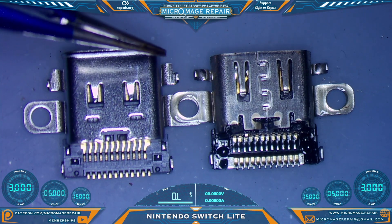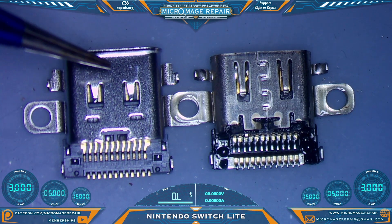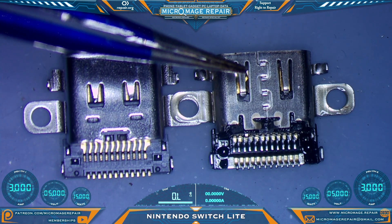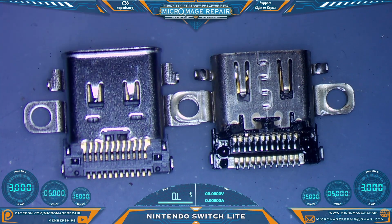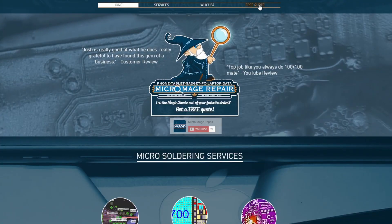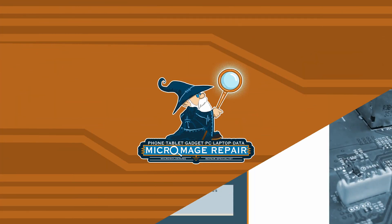The markers I use for grinding it down are these two tabs — if I get it relatively close to even with those two tabs, it's pretty close to being the same size as the original Lite port. I'll accomplish this with the Dremel off screen. If this is something beyond what you want to try yourself, I do offer these services — just head over to micromage.repair, click free quote, fill out the form, and I'll get back to you personally.